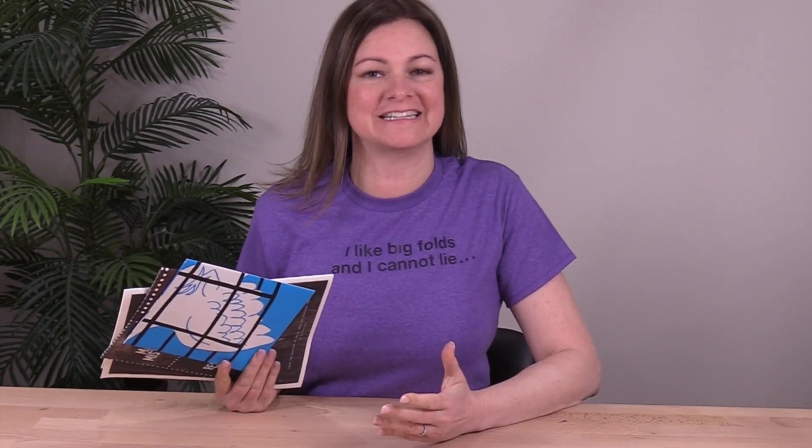Hey, it's Trish and this is Fold of the Week, a show where I share powerful print marketing ideas to help you achieve success on any budget. This week we're going to think big and fold bigger — I've got one oversized fold featured in three different sizes and proportions.